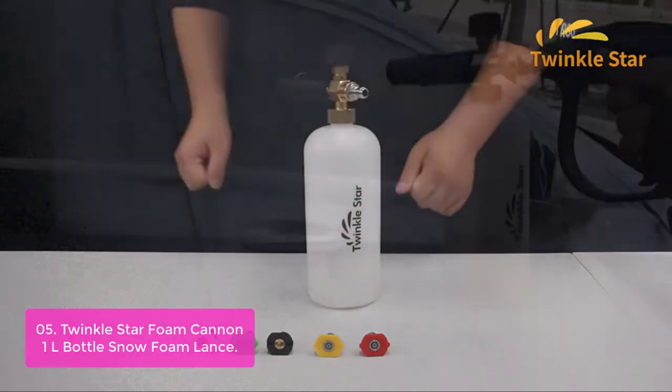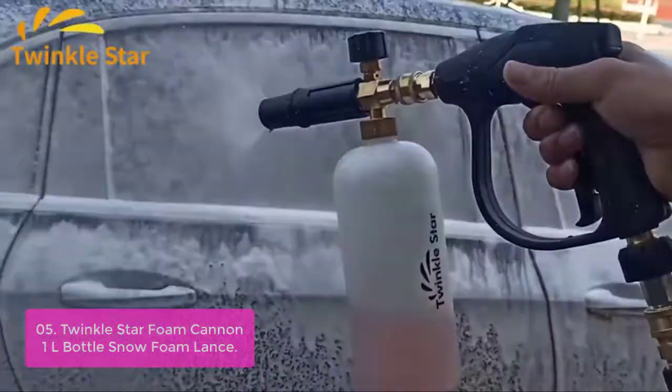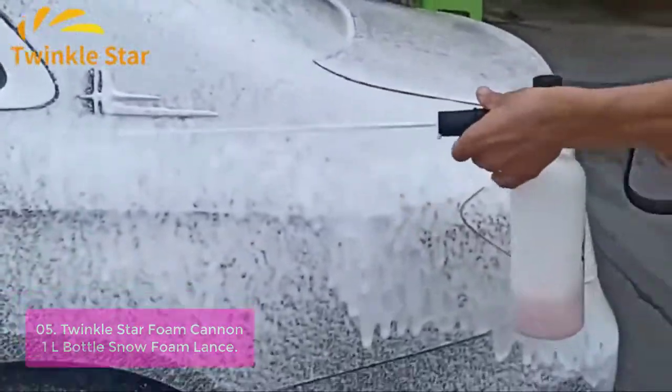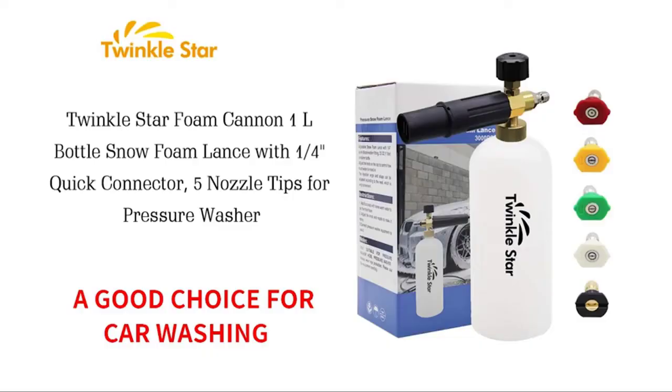The nozzle tips include a 1/4-inch, 2.5 GPM configuration, making it versatile to clean everything from cars to concrete sidewalks. Its flexible shape allows you to make effective spray patterns with minimum fuss. Great for all types of cleaning work in your home, car, or garage.